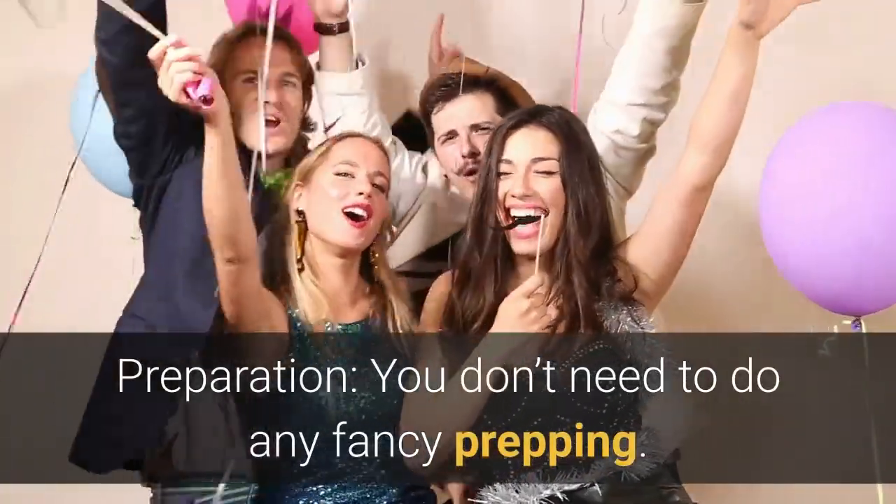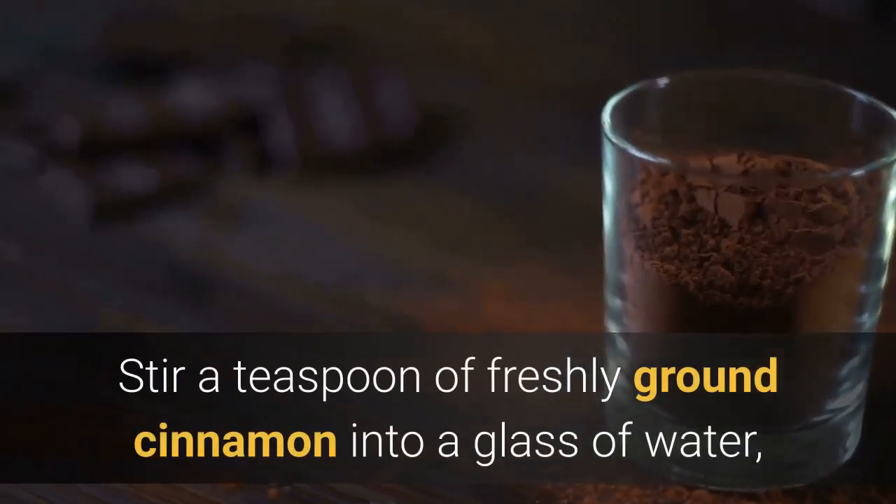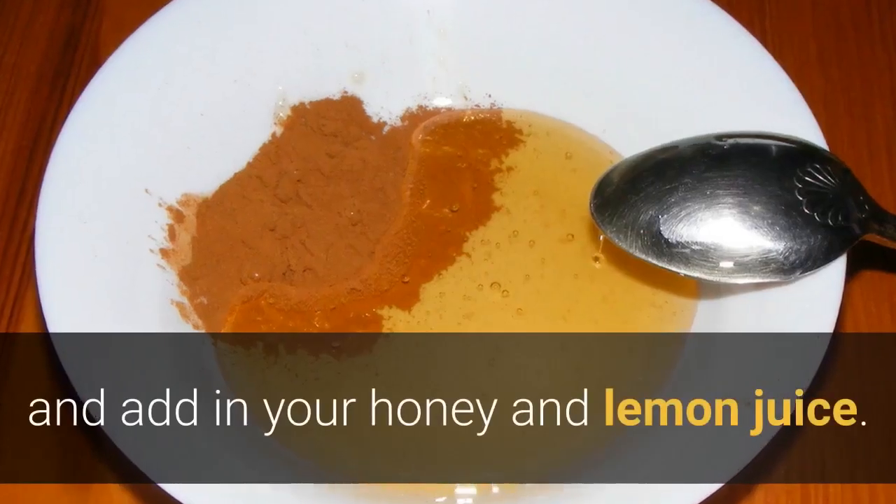Preparation: you don't need to do any fancy prepping. Stir a teaspoon of freshly ground cinnamon into a glass of water, and add in your honey and lemon juice. Stir again.